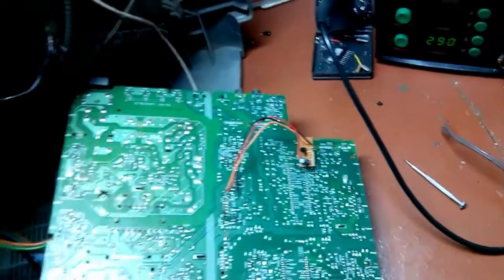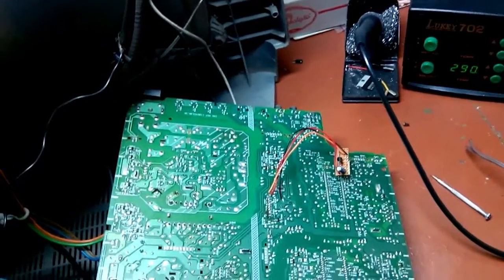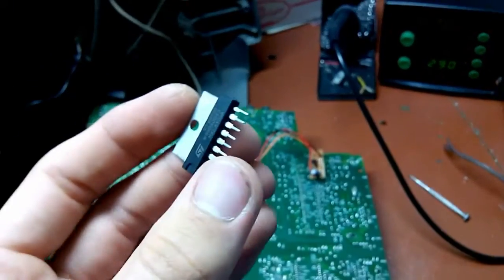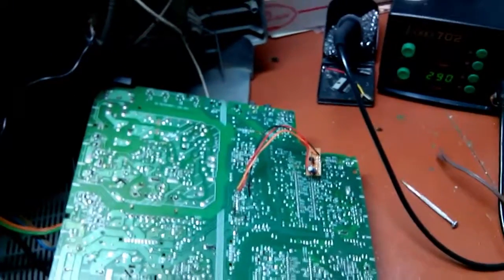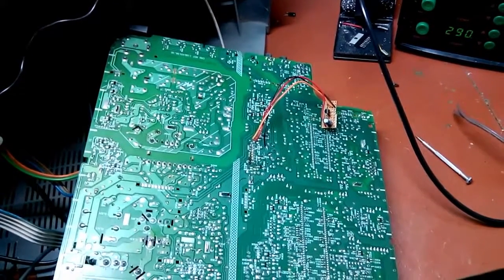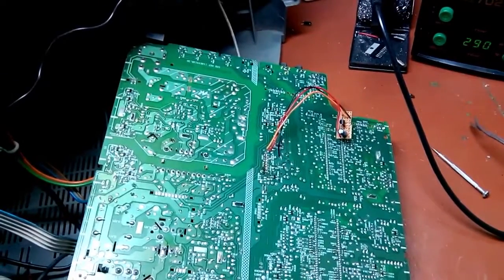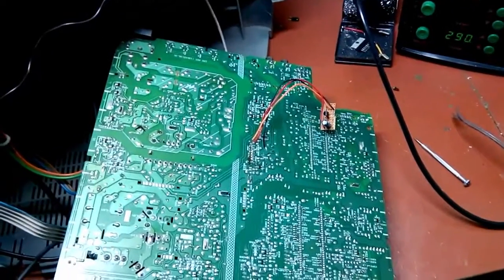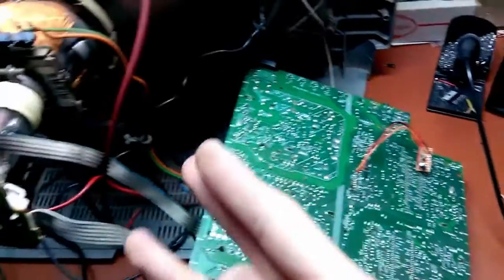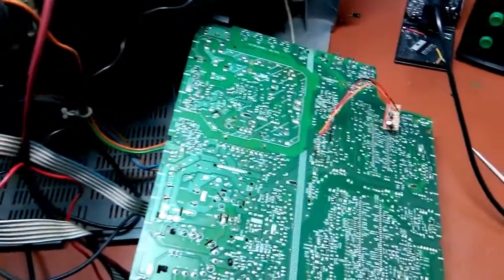I'm going to put it in and pull it together so I can show you whether it works or not — I'm curious because I haven't installed this IC yet. I kinda hope it works because I've been having a pain in the ass with this set for like 3 or 4 days now.